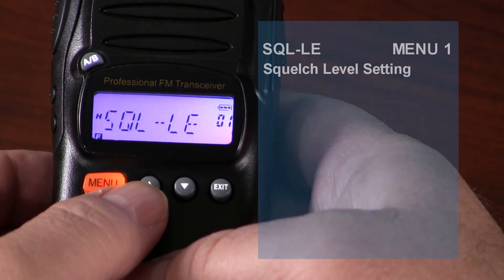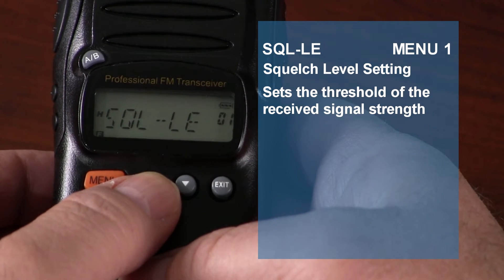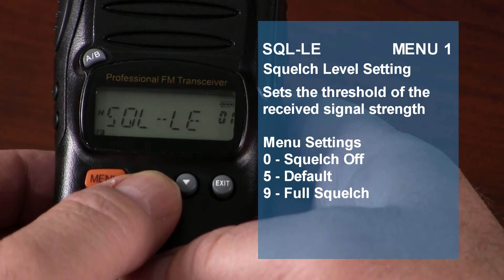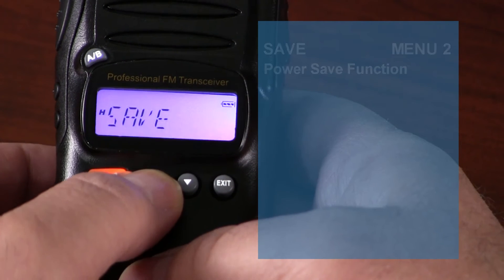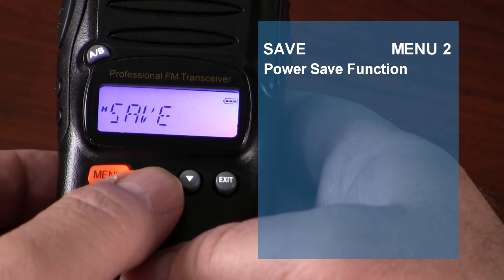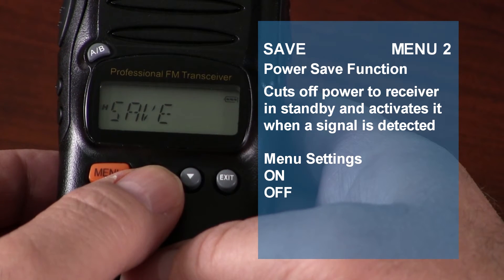The first item on the menu is the squelch level setting. The squelch levels are adjustable from 0 to 9 — setting it to 0 turns off squelch, while 9 is full squelch. The default squelch level setting is 5. The power save function cuts off power to the receiver momentarily, then reactivates it to detect signals. You can turn it on or off.